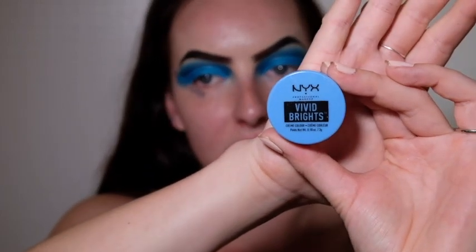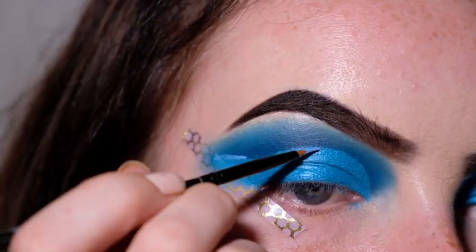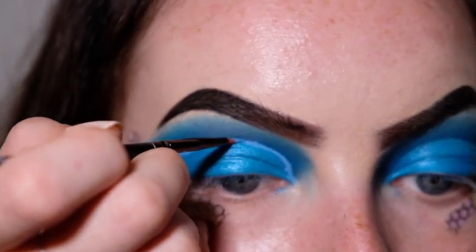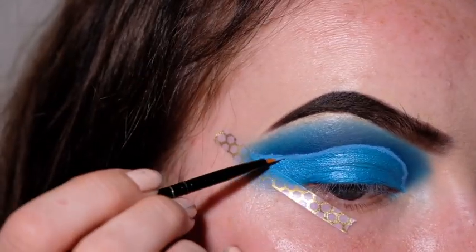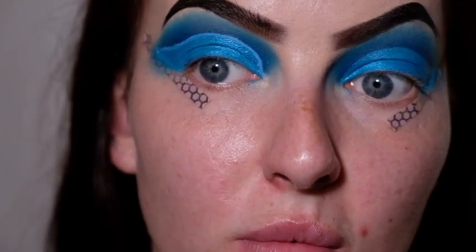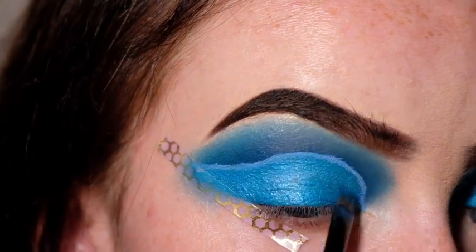Now I'm going to do the other eye. Now that both eyes are done, I'm going to line the cut crease with a blue liner — I'm using my NYX Vivid Brights in the shade Blueprint, with a small eyeliner brush. My lines aren't completely tidy, so I'm going to go back in with the small eyeshadow brush and cover up any light bits I don't want. I'm also going to use the darker blue shade with the small eyeliner brush to get the line looking as precise as possible.